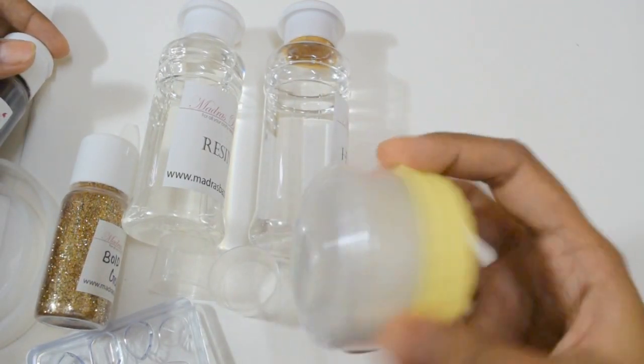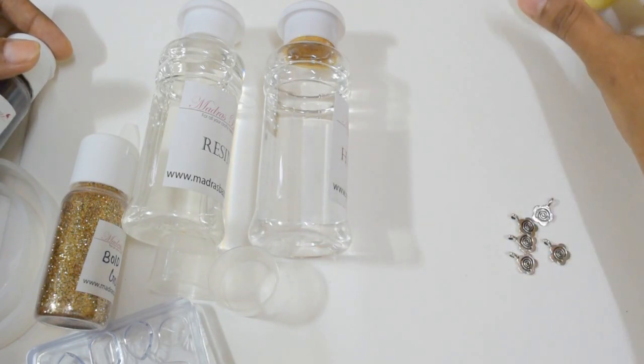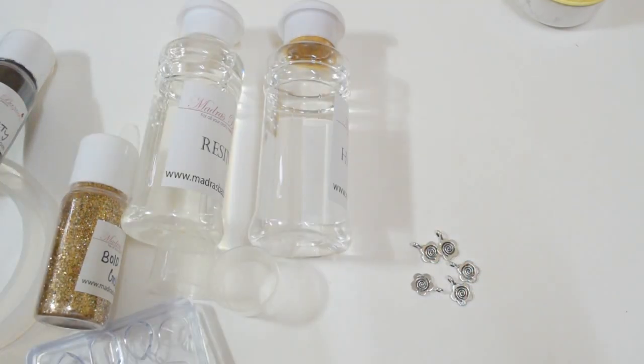Then comes next, this is pearl powder — it's white. And these are some silver beads. That's it. Thank you for watching.